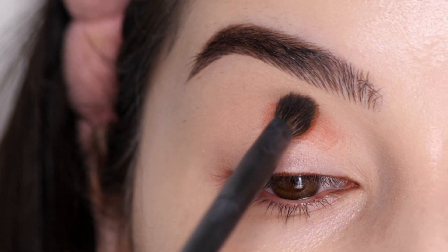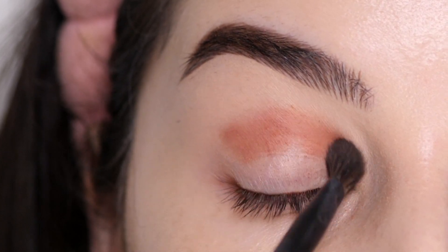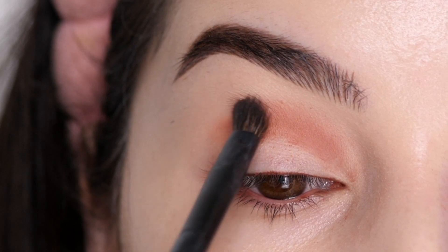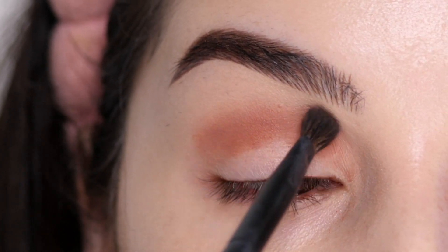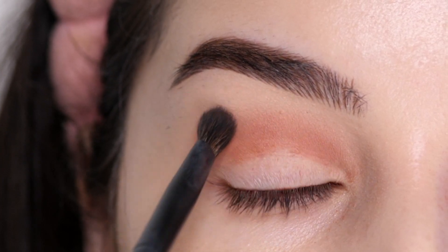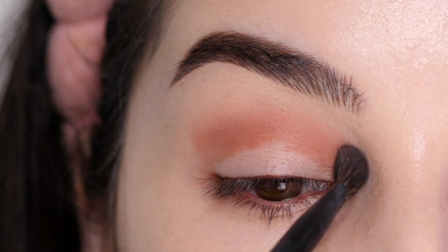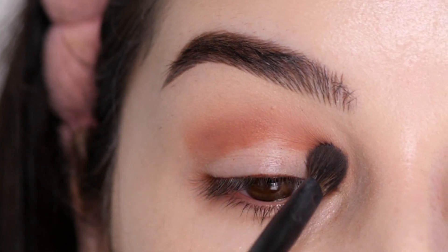I'm first stepping into this corner shade and applying it into the crease using a fluffy Morphe brush. I'm packing the color on and swiping in an arch-type shape following the natural contour of my crease, bringing it all the way into the inner corner and outer corner, adding little swiping motions on the top edge to blend everything out for a soft, seamless blend.